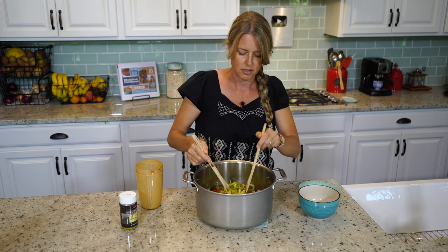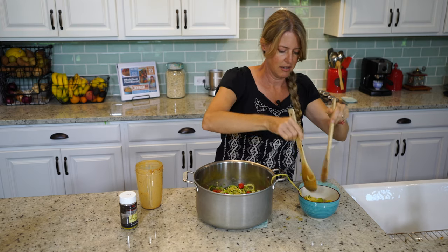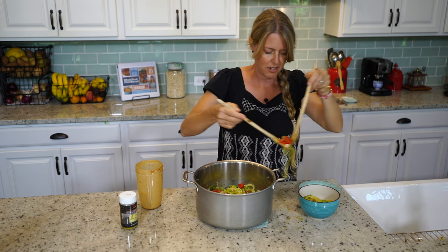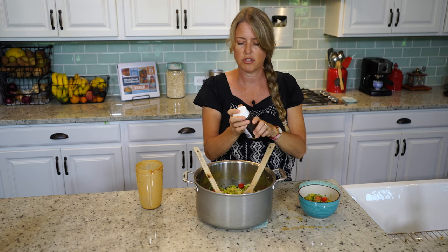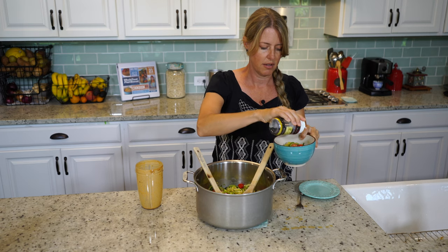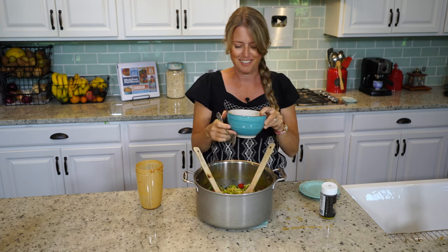I'm going to put a little in my bowl — get some of those tomatoes in there. Then I like to sprinkle just a little bit of black sesame seeds, or you can use toasted sesame seeds. I just happen to like the flavor of the black ones. And then we can dig in.